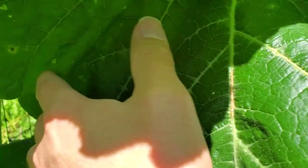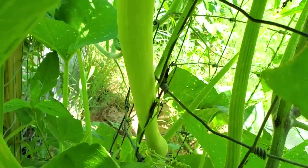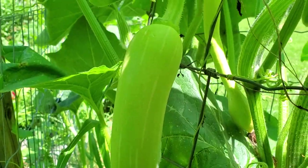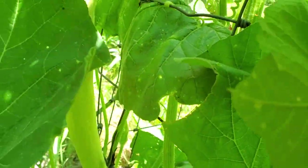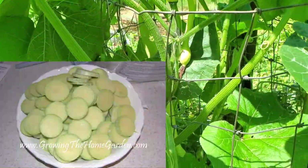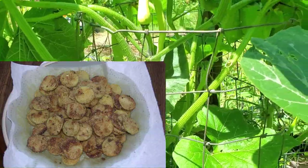Now there are some other ones over here. This one is actually ready to be harvested — you can see how long that particular squash is. They're really good, and my favorite way to use them is to fry them up and make squash medallions to eat with spaghetti and Italian type foods. It's really cool.